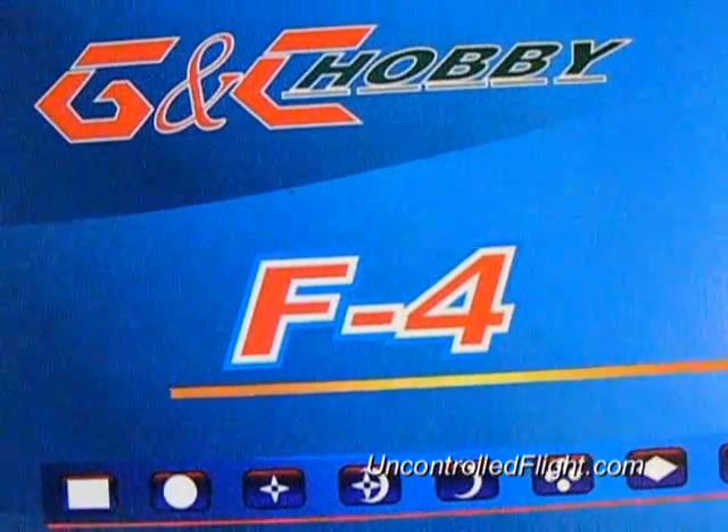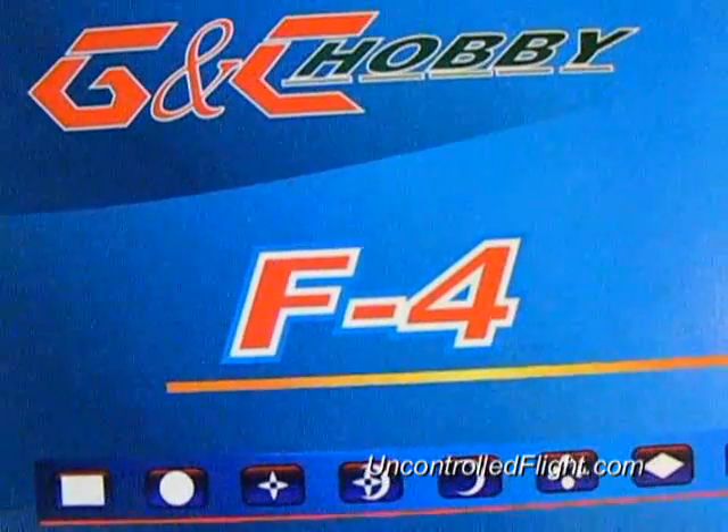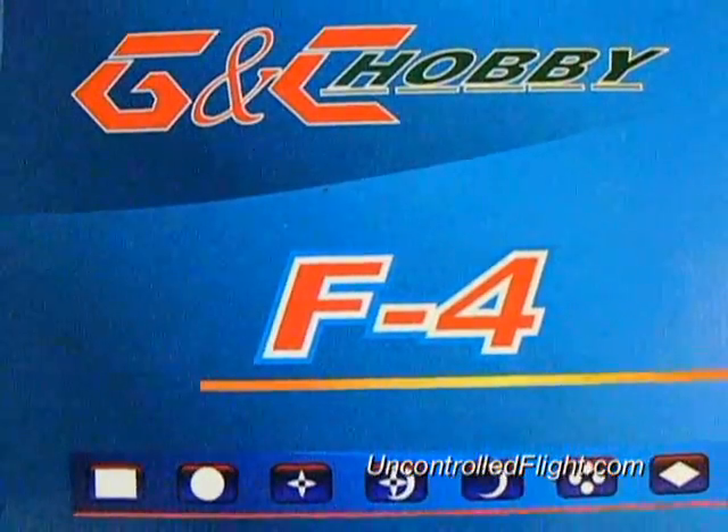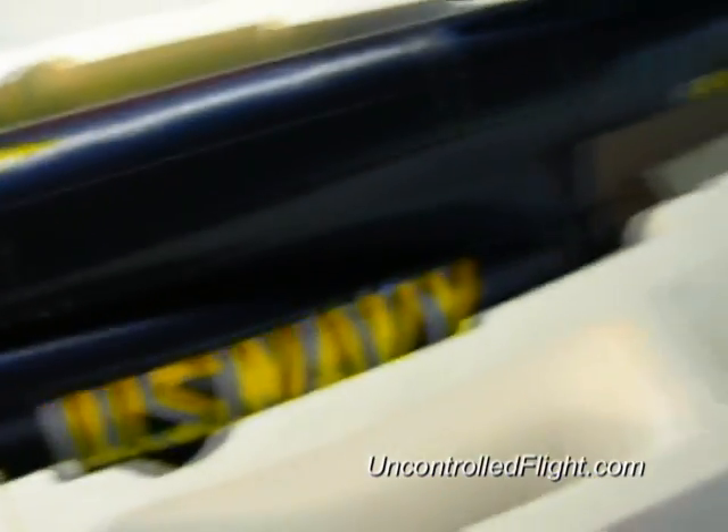This is the F4 Phantom that I purchased from Nitro Plans, apparently made by a company called G&C Hobby. I've purchased the 70 millimeter Blue Angels version of the F4 Phantom.